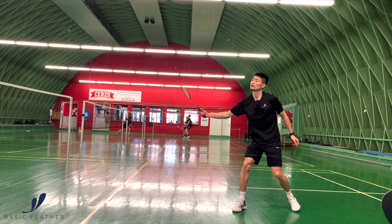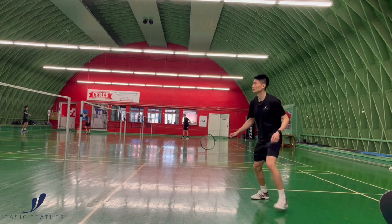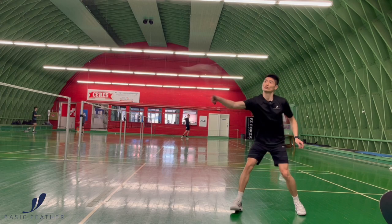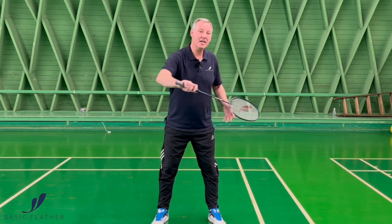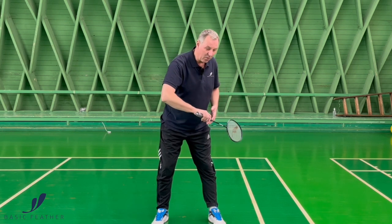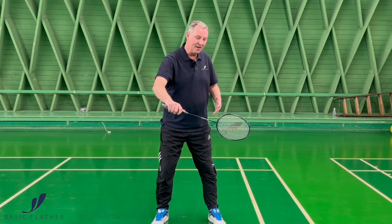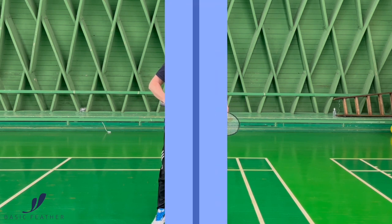The timing of your flat backhand drive needs to be at the absolutely perfect time. If you hit your shot too close to your body, you're not generating power. If you hit it too far away from the body, you also don't generate power. So the timing has to be right around here, where there's space between you and the racket — but not too much and not too little space.